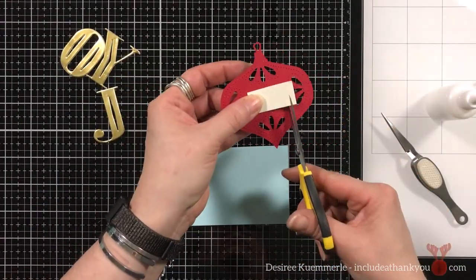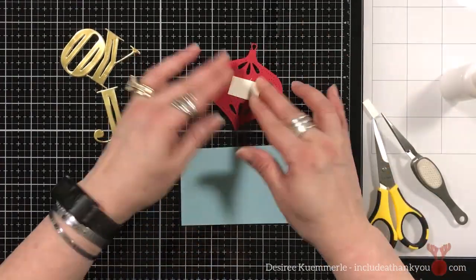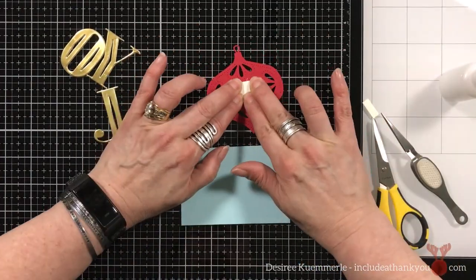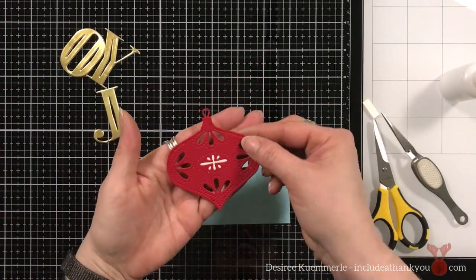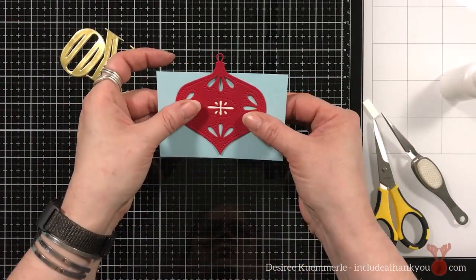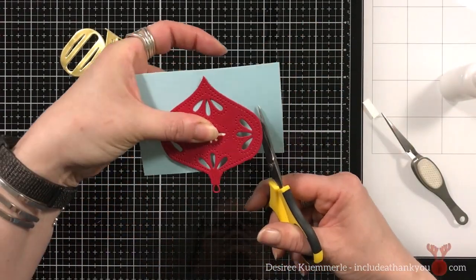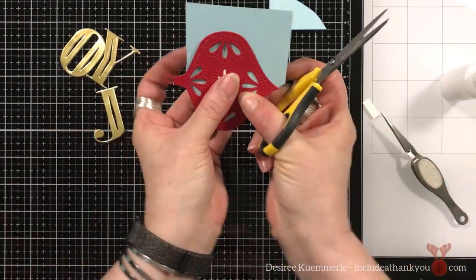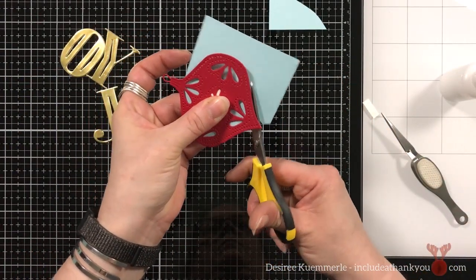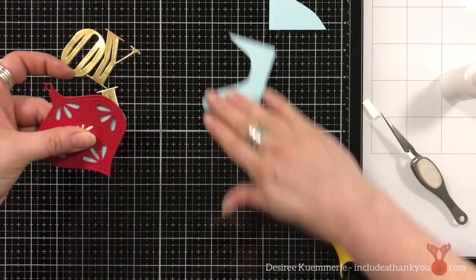To achieve the look of a die cut inlay, maybe you don't like working with those small pieces to inlay in there. Just take some scrap cardstock and put that to the back of the openings. It will give you the look that you've die cut, that you've done that technique, in a quicker way. And that's exactly what I did here.